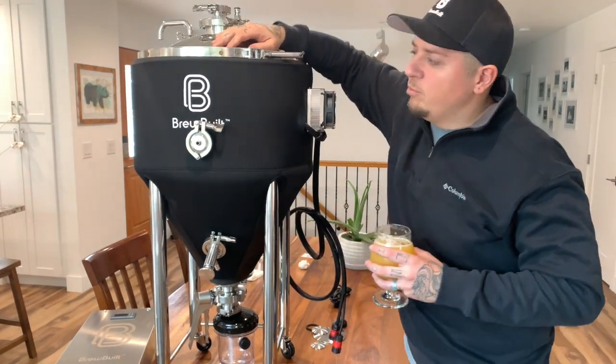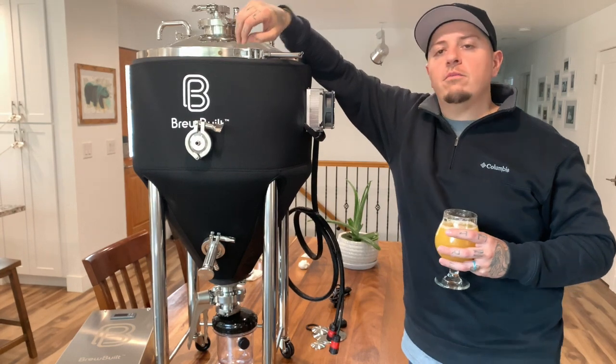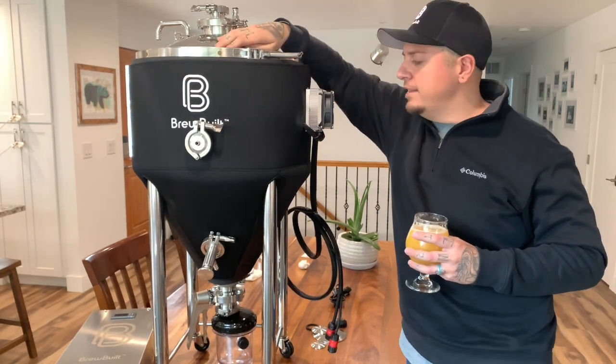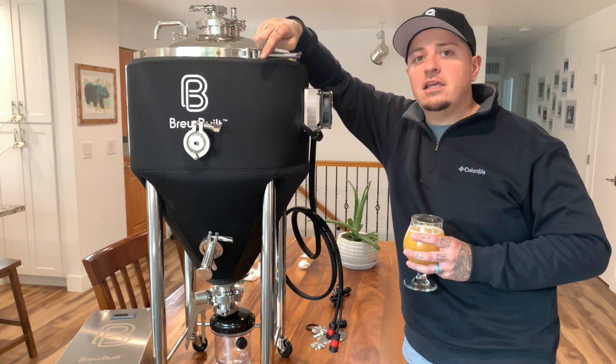All right, here we go. The brand new Brewbill X1 Pro conical fermenter with Peltier technology. We're going to go ahead and assemble this bad boy today. Stay tuned.